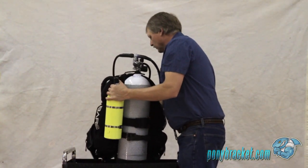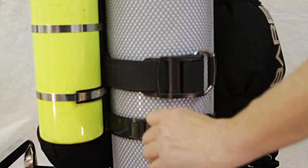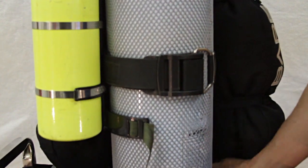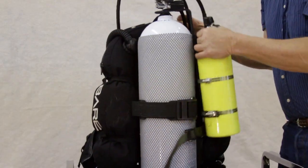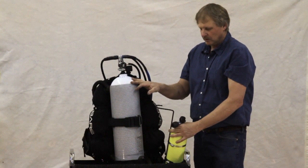You can mount it on the left or the right — it'll go on either side. And in between dives, it's really easy to remove. Unclip it, slide it around, pull it off. You change out your main tank and put it right back on.